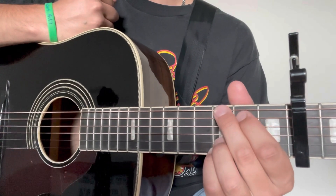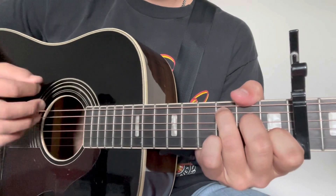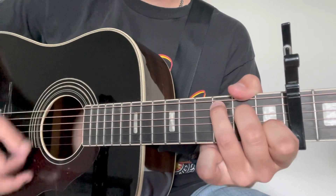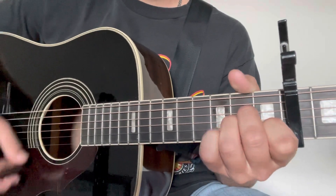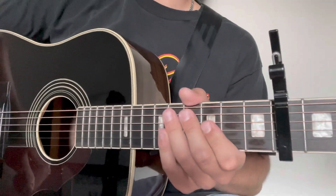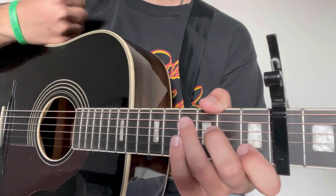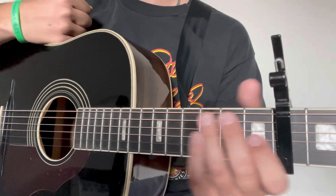I'm going to break down that intro slash verse portion for you. Just three chords for this progression: C, A minor, and G. We're going to think about the progression as C to A minor to G, back to C, and then C begins it over again.